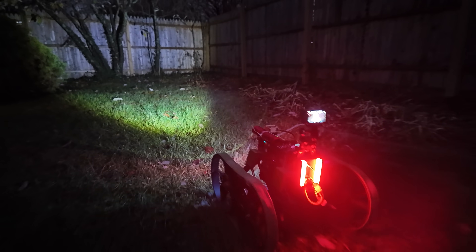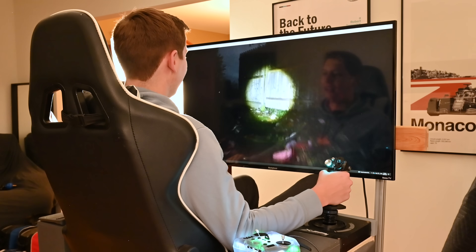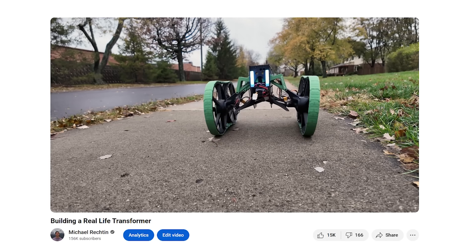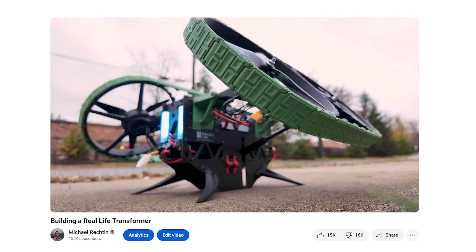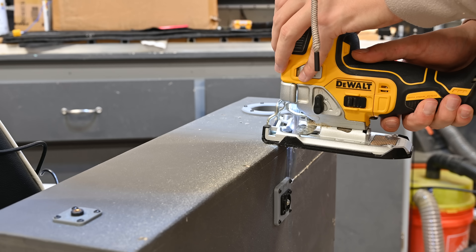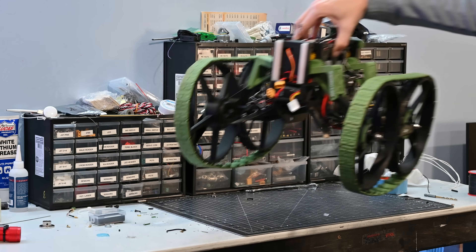This is a drone I built driving around like a tank while I'm inside driving it with an FPV simulator chair. This drone transforms from a tank into a quadcopter, and the custom FPV chair were both built in previous videos. Today we're going to make a couple modifications and bring them together, which should be really epic.